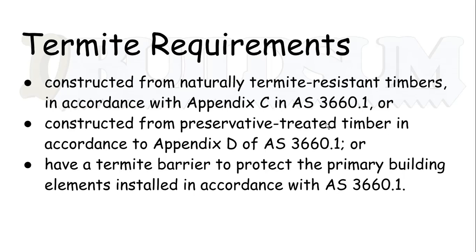The common alternative is the second option: constructed from preservative-treated timber in accordance with Appendix D of AS 3660.1. That's your LOSP-treated timber — mainly H3 and H4 timber that you would be using. H3 is for external use and H4 is for in contact with the ground, so those are the ones we would commonly use.